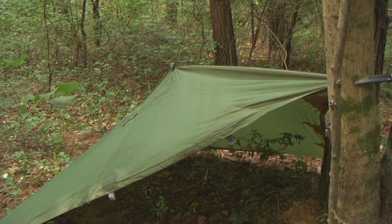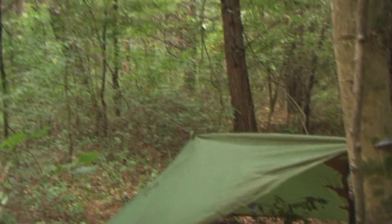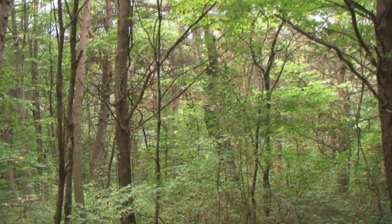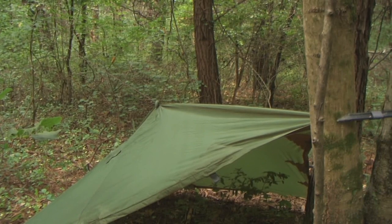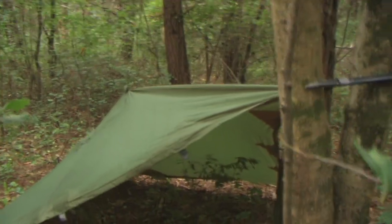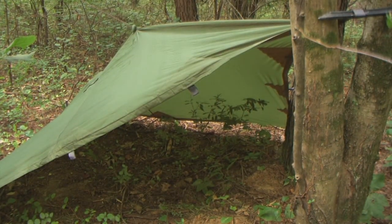So now what I've done is I've taken that low-hanging ridge in the center, jam-looped that pine cone in there, and ran it to a tree back off in the distance to pick the middle of that shelter up with my 20-foot piece of paracord. And that gives me a huge amount of expanded headroom inside that shelter so I can sit up inside there and do work in inclement weather.